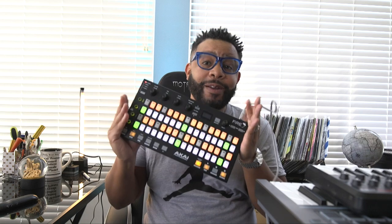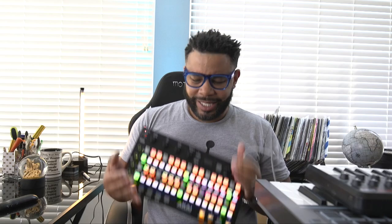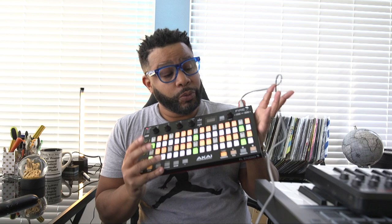The Akai Fire. What is it though? I just on a whim bought this boy, the Akai Fire. You big dummy!